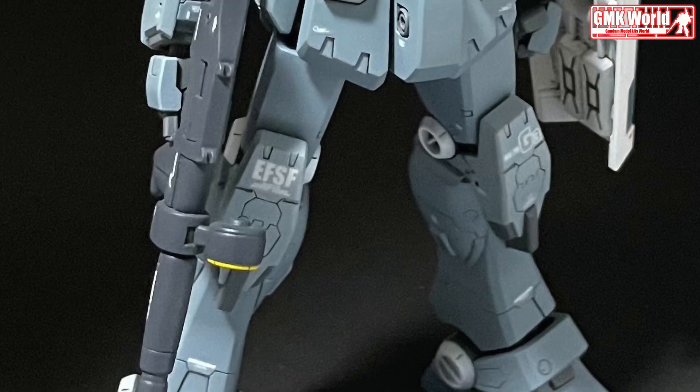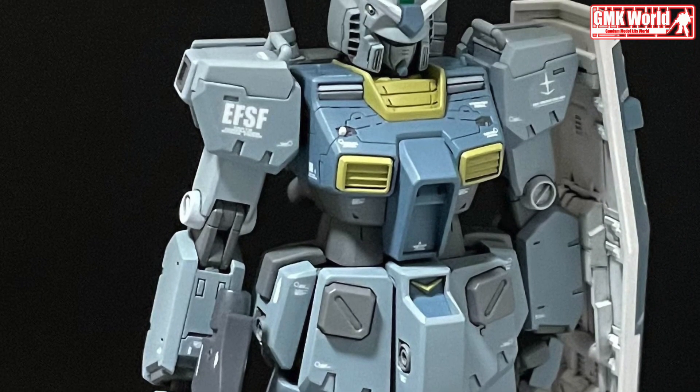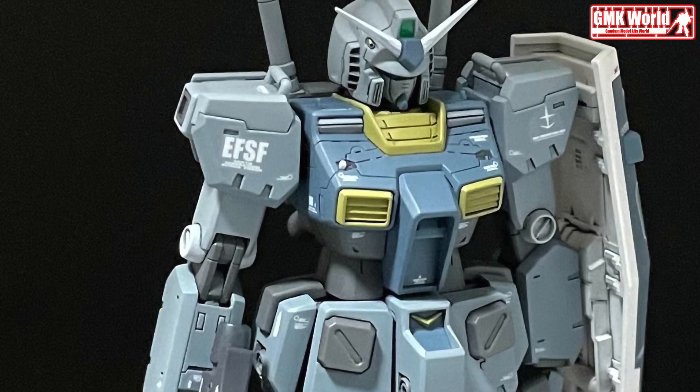The RX-78 III Gundam G3 is a variation of the RX-78 II Gundam and first appeared in the Mobile Suit Variations Model Kit series.